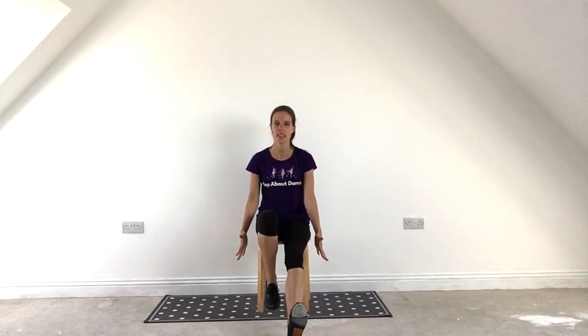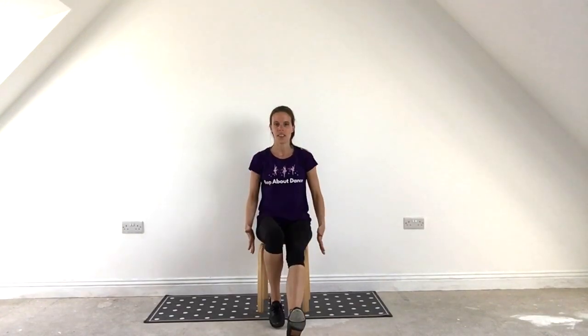From here, this right leg is going to go forwards with the heels. So we go forward, step in place. Forward, step in place. Forward, step in place. And 1, 2, 3. 1, 2, 3.